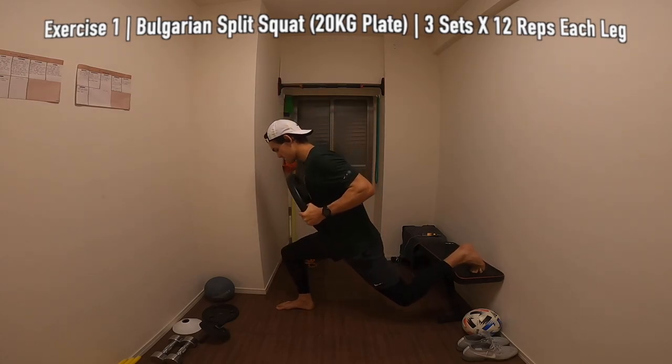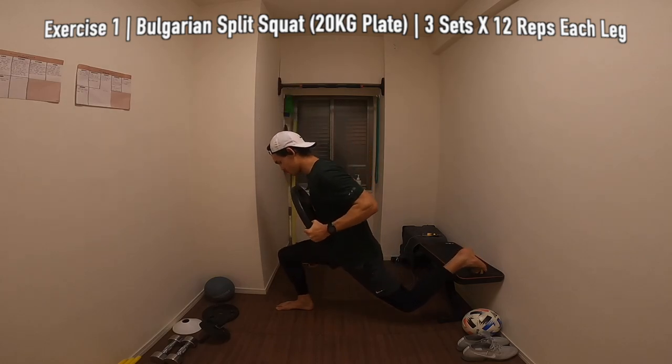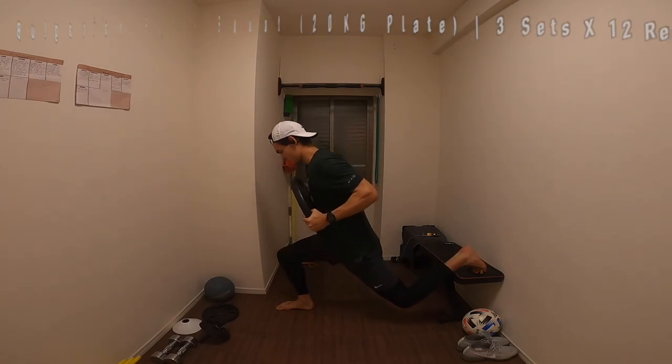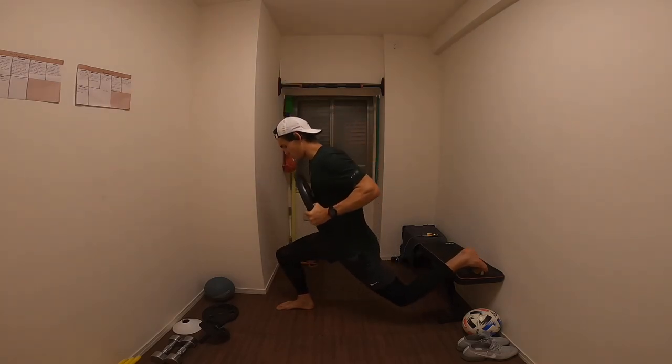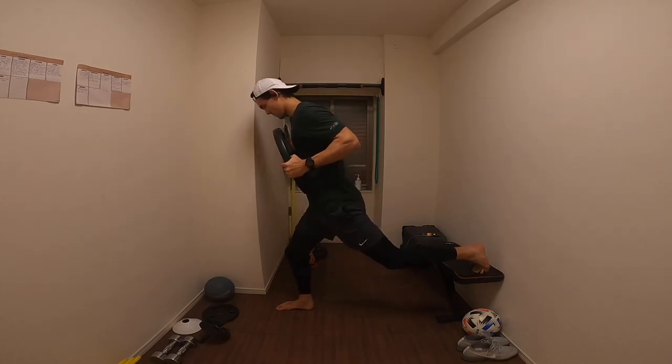First exercise is a Bulgarian split squat. We're going to be doing three sets on each leg, 12 reps each. I'm carrying a 20 kilo plate here but if you guys don't have any weight, you can completely do this exercise with just your body weight and it's totally fine.